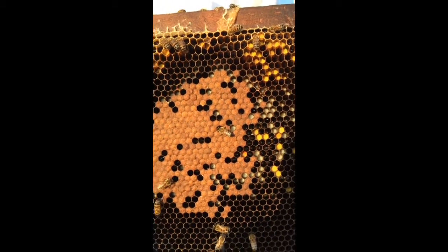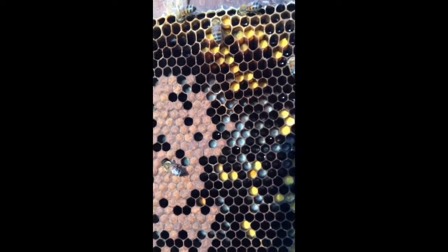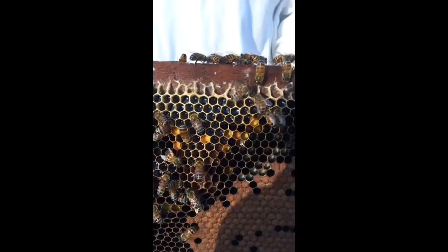This is the cook swarm. These white things there are brood — these little caps are where there are bees that are developing. So basically it looks like they're working here.